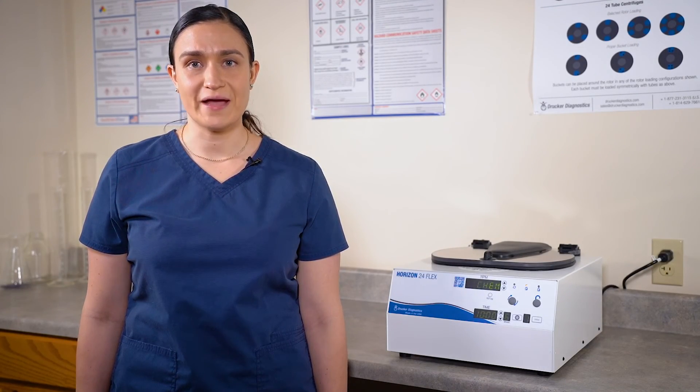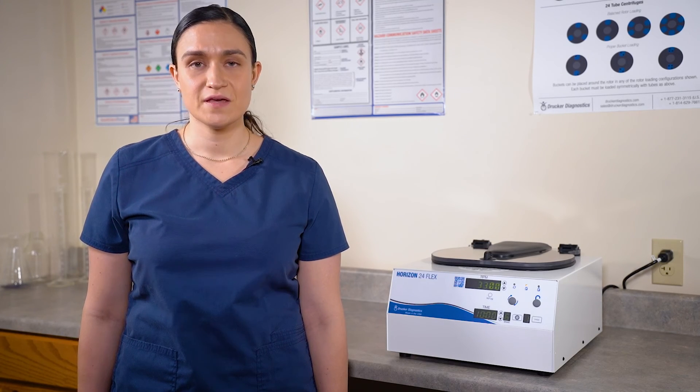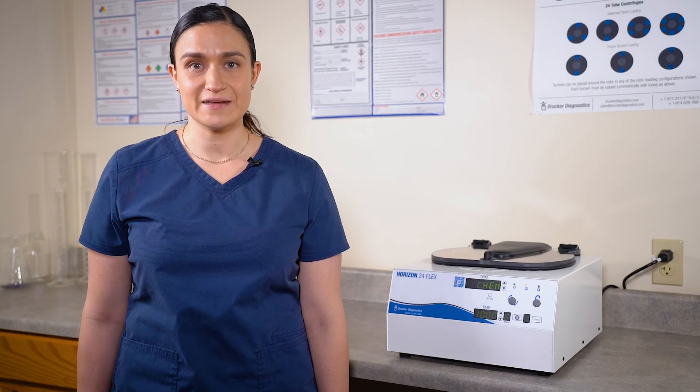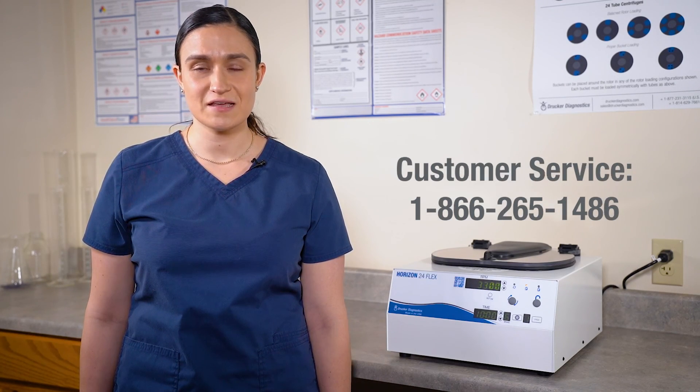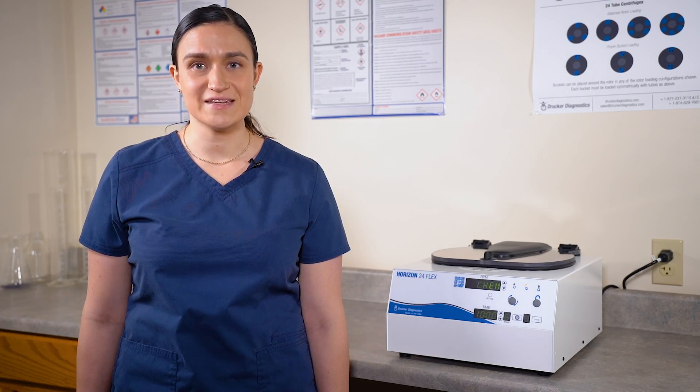And that brings us to the end of our basic operations for the Horizon 24-Flex. We unboxed and set up our centrifuge, reviewed its accessories and controls, and learned how to spin our first cycle and how to clean and maintain it. If you have any other questions about your Horizon 24-Flex, you can always contact Drucker Diagnostics and we'll be happy to help. Thanks for watching and have a great day.